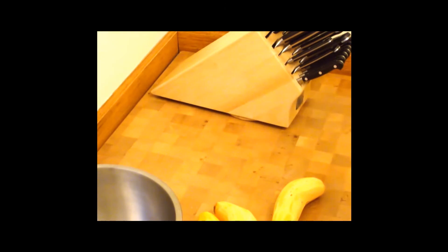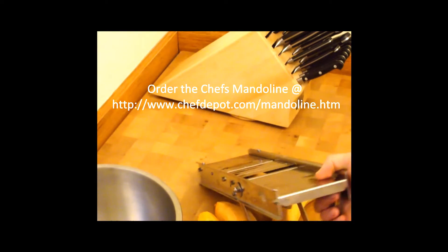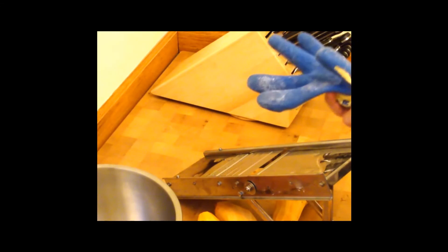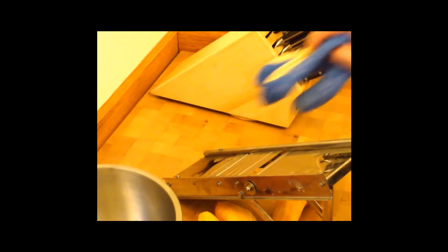We're going to be using this mandolin slicer — this is a Bron mandolin. If any of you have used a mandolin before, you know it's very, very sharp. Therefore, we're going to be using this cut-resistant Kevlar glove to push our vegetables through.